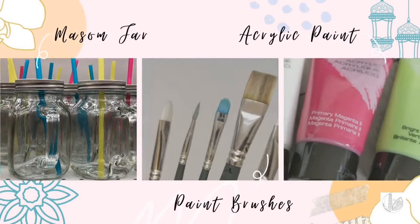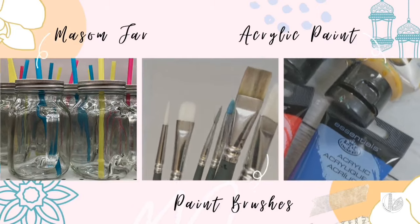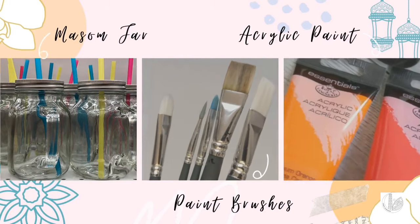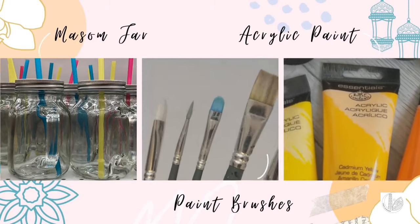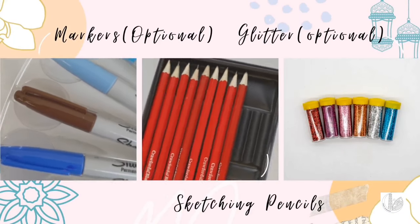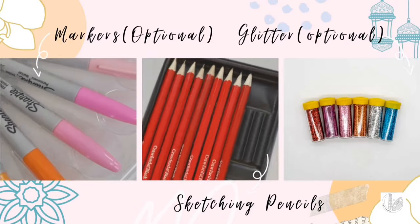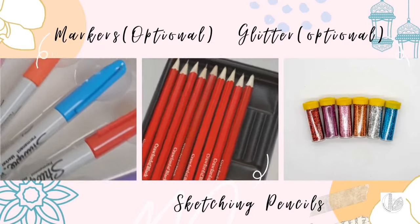For this you will need a mason jar, paintbrushes, acrylic paint, sketching pencils, markers which are optional, and glitter which is also optional if you'd like to decorate the jar further.